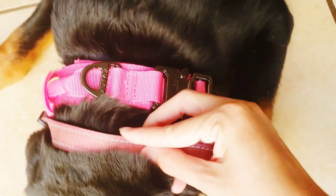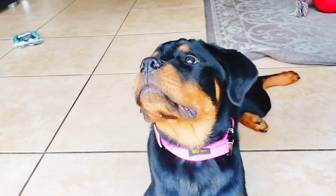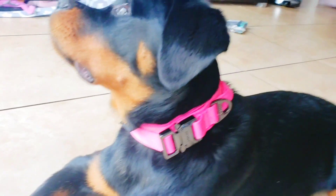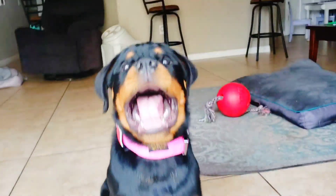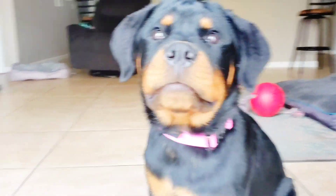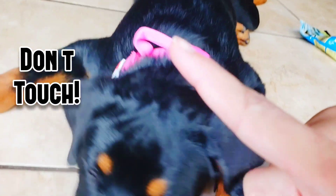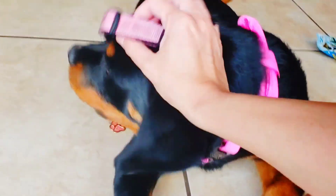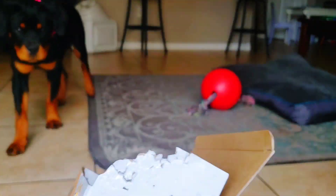See, look at the size difference! She looks really good in her new collar — looks really nice. That's a pretty girl! That's enough, she's being really ornery right now. Roxy, what are you doing? Well, I'm glad it fits because I won't be able to bring it back.